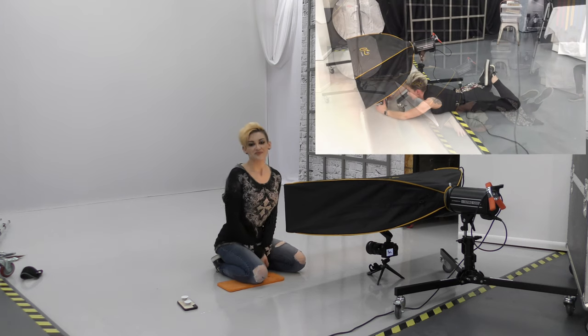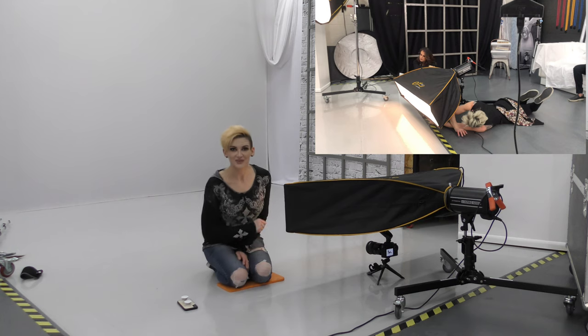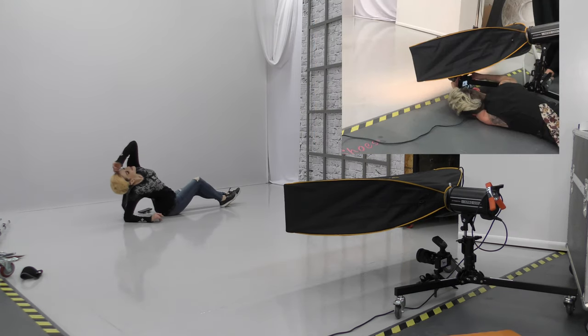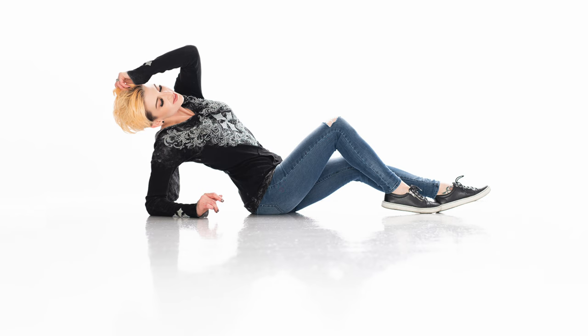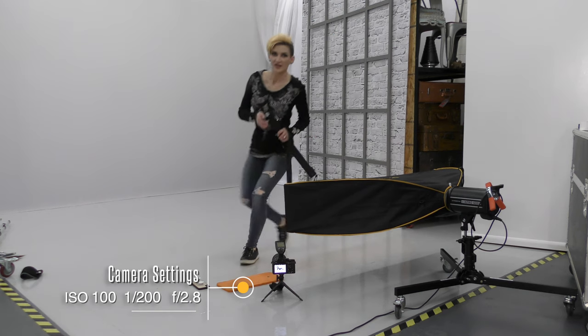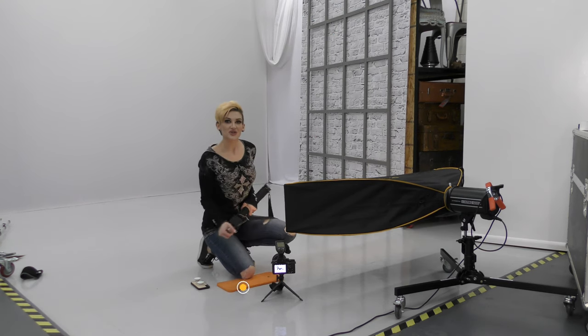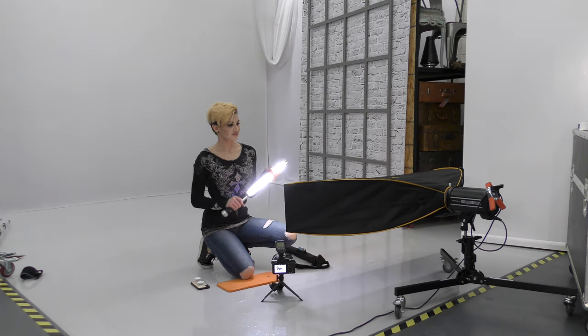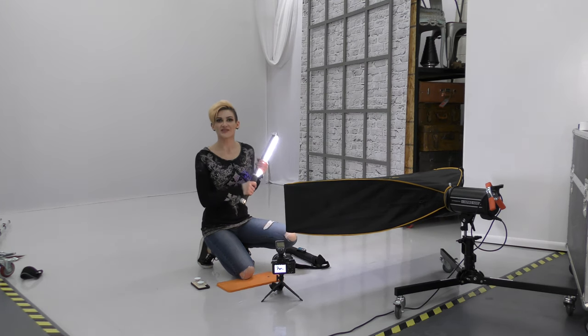Today I'm using a remote and I'll show you how this goes. All right guys, these are my settings for this shot right here. Now I'd like to show you what the Westcott Ice Light does. This is very similar to the strip box — you're going to have the same concept.